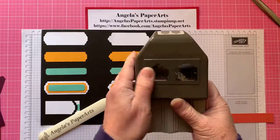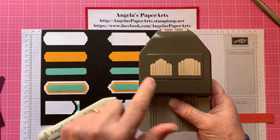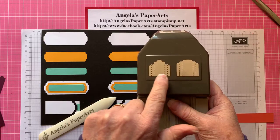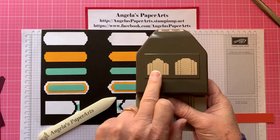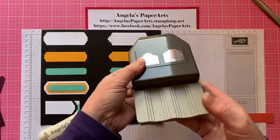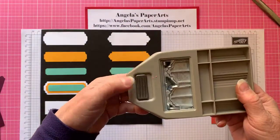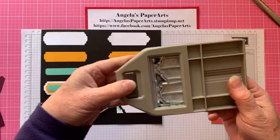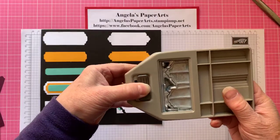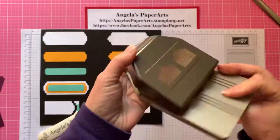As you'll see, there are two pictures on the top of the punch, and that reflects the fact there are three different labels you can get from this style and three different labels from this style. It's closed at the moment, and to open any of these Stampin' Up punches, all you need to do is push the lever up and it will spring open ready for use.